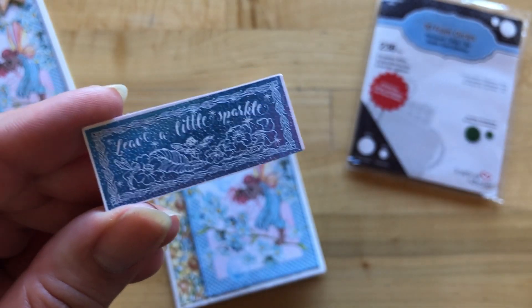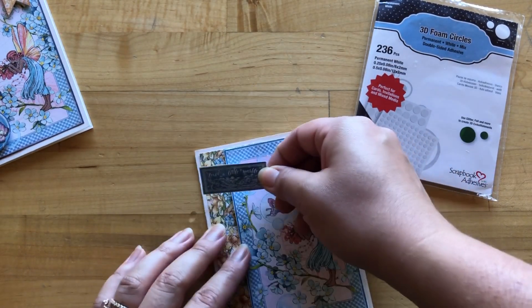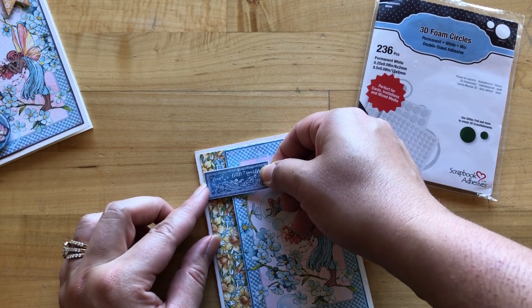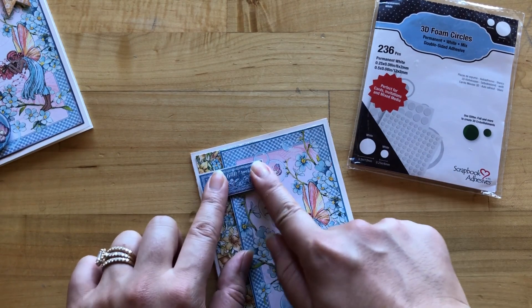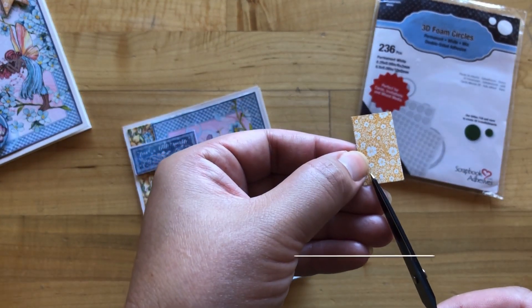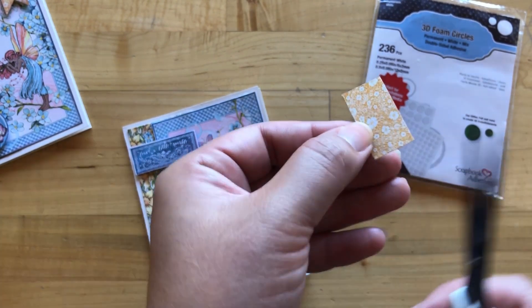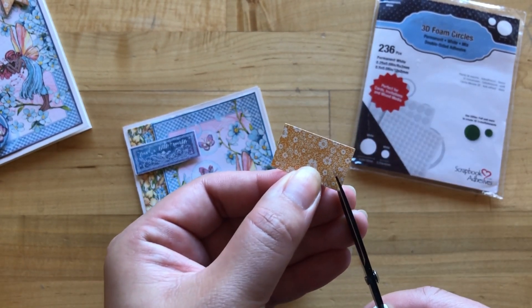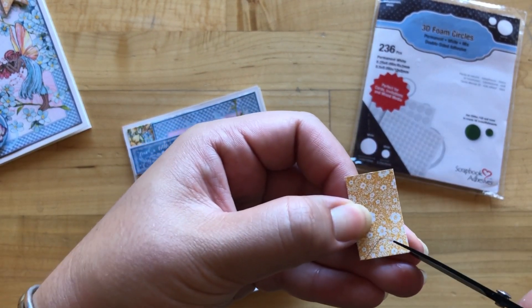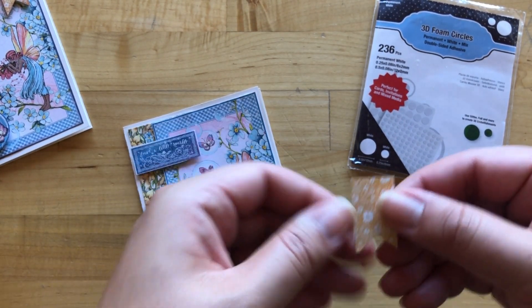From the butterfly whimsy page we're going to trim out this "leave a little sparkle" sentiment and then pop some foam adhesive on there — this is going to go about an inch from the top on the left hand side. Then from the B-side of daffodil dance we've cut this to measure three quarters by one and a quarter, and we are just going to make a cute little flag banner out of this by cutting a V from the bottom, then pop this up with some foam adhesive.